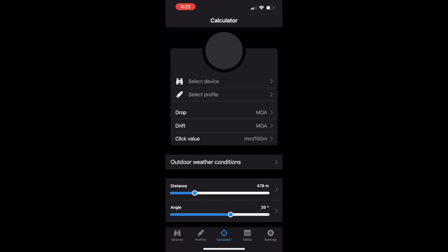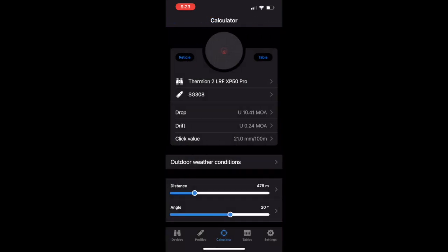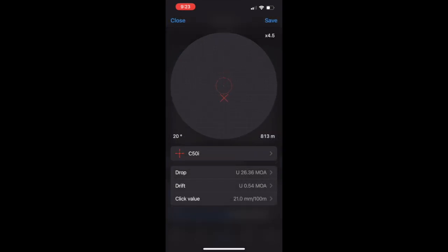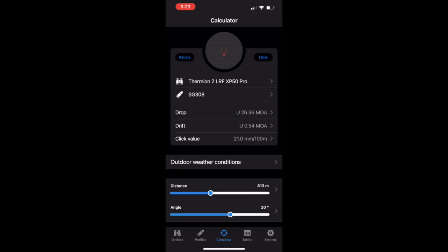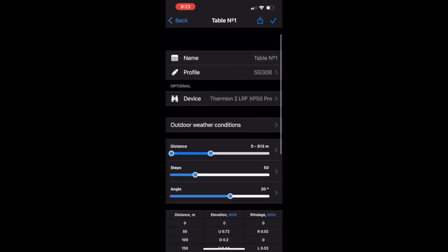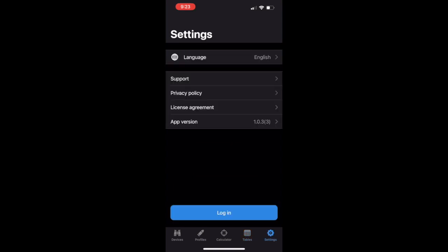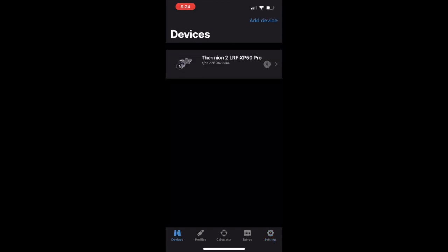You can play around with distance and angle in the calculator, and it will give you different profile outputs. If I select the XP50 and then my Sig profile, at 813 meters you can see where the reticle is going to be placed. You can adjust distances and it will give you a table for all of those as well — something neat to play around with. You can save those tables, add tables, and use the settings button to choose the angle. Now let's start the step-by-step for loading your ballistics profile to your specific scope.